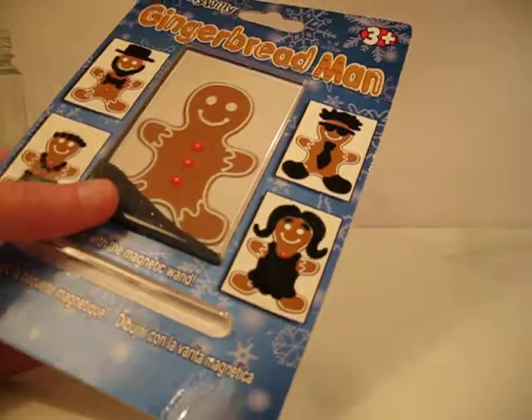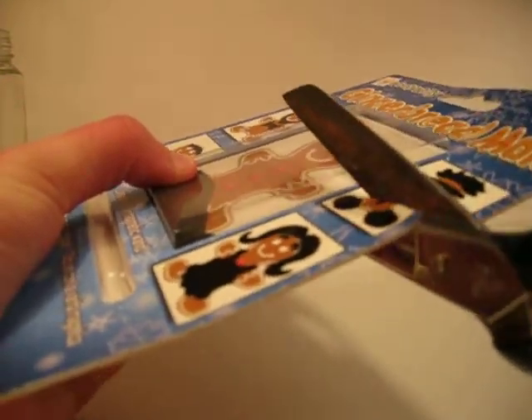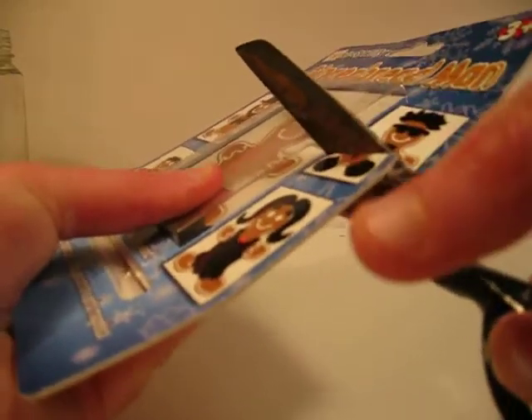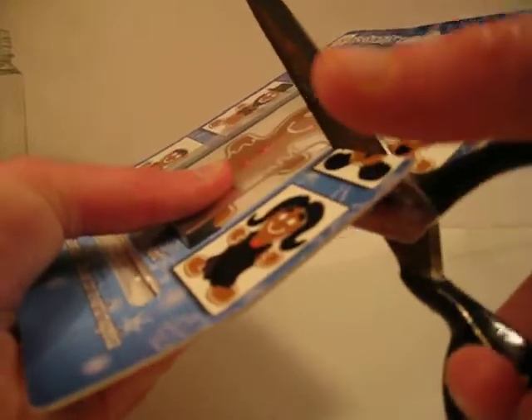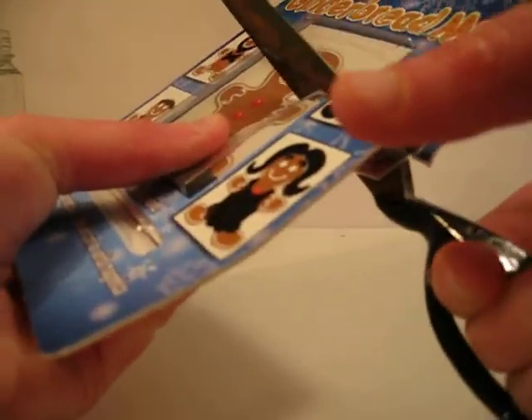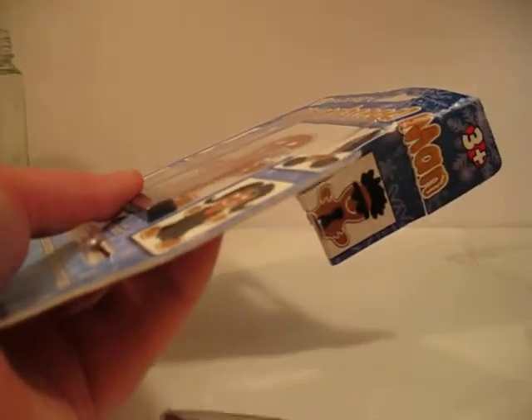So what you want to do is you want to get some scissors and then you want to cut it on the side like this. You have to be careful not to let any of the magnets out, or else they'll get all over. So you just cut it on the side and then hopefully you can get it all done.